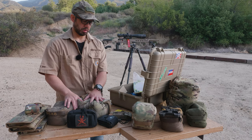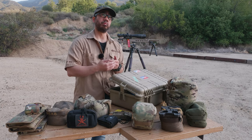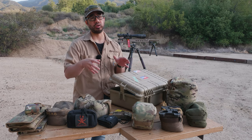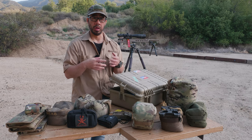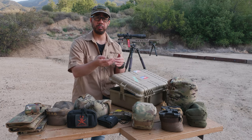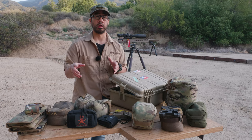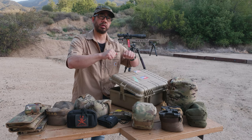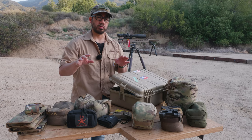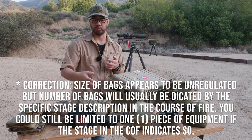There are a bunch of bags on this bench, so let's step back. In previous NRL 22 seasons you were limited to one bag or one piece of equipment per stage. Going into the upcoming 2021-2022 season, they've changed it — the rules now say there are no equipment restrictions. However, tripods are still not allowed. Most people interpret 'no equipment restrictions' as meaning you'll be able to have multiple bags on a stage, which is how I'm reading it.